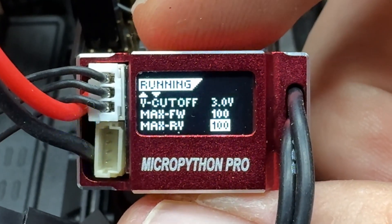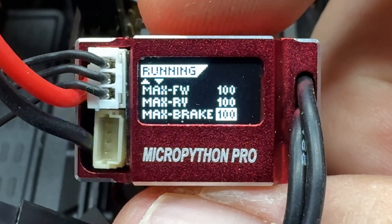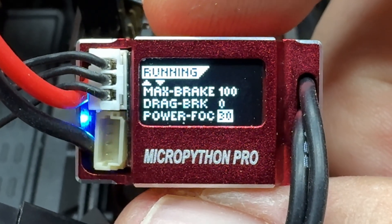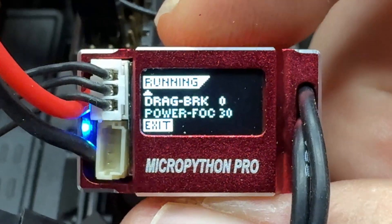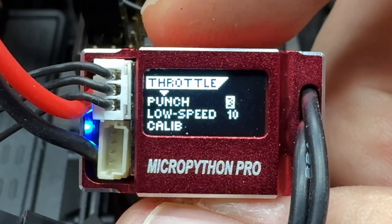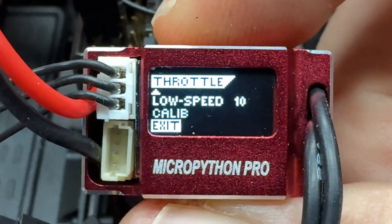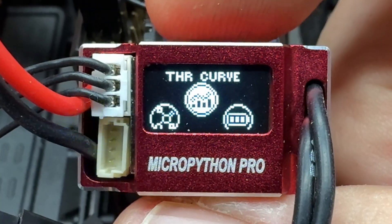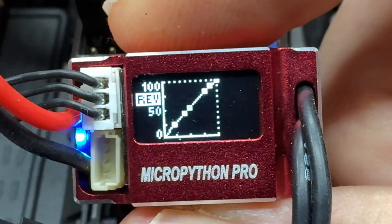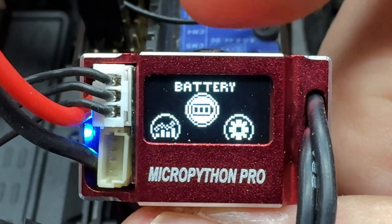You've got your max forward and all that stuff. I'm just simply scrolling through showing you guys some of the menus - FOC and all these features you're seeing here. Some have an exit button, some don't; just long press the button and you'll get back to the main screen. All these features are also in the app, which is easier, but this is right here on the unit.